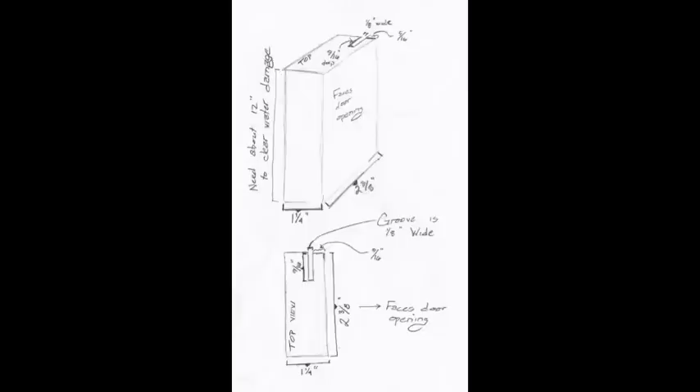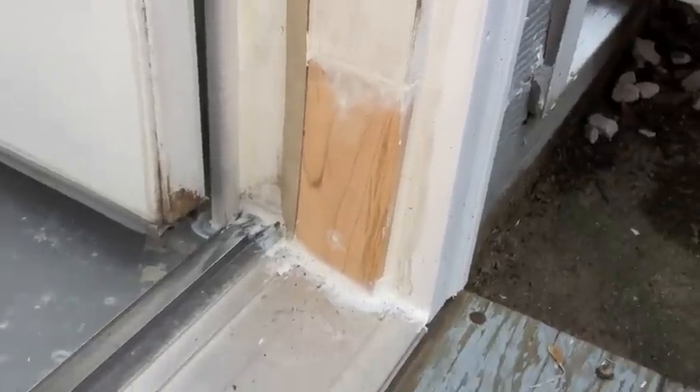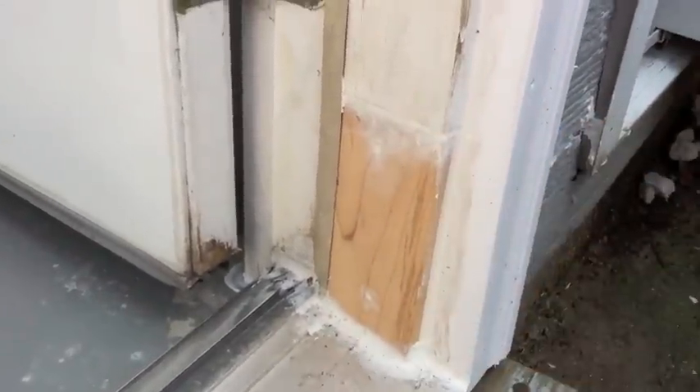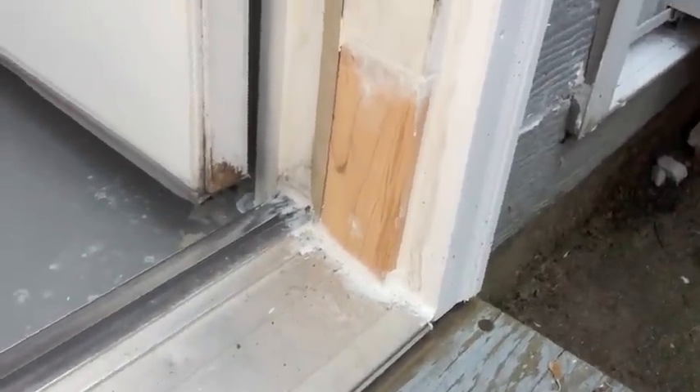Right here is the diagram I drew up to look at while I was cutting it on the table saw, so you can see what the piece of wood looked like that we replaced it with. Right here is the other side of the doorframe where we did the exact same thing — we just cut out the bottom piece, shimmed it, leveled it, and nailed it in.